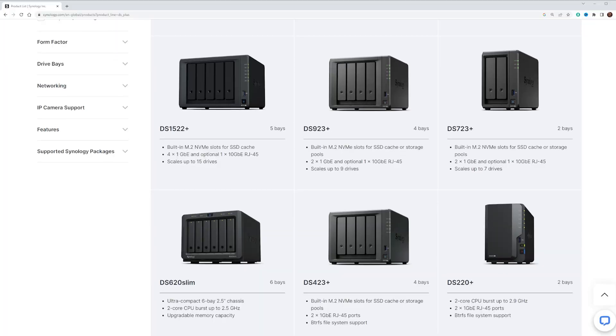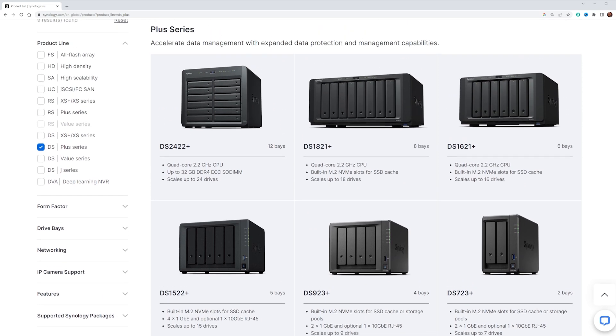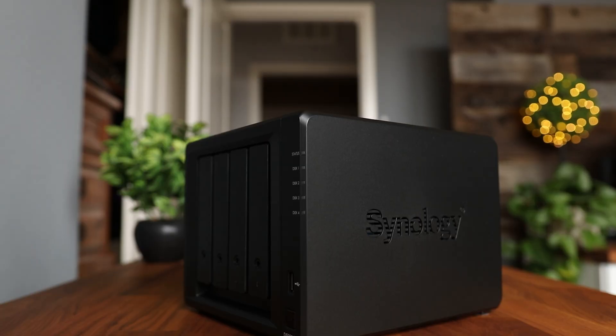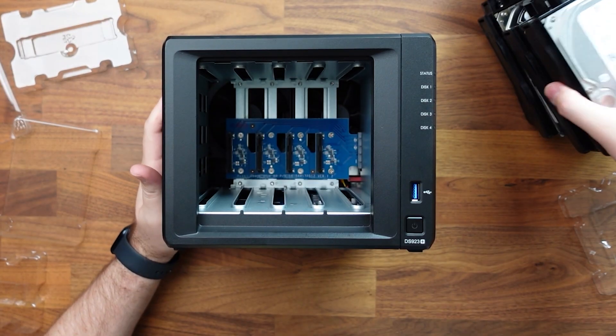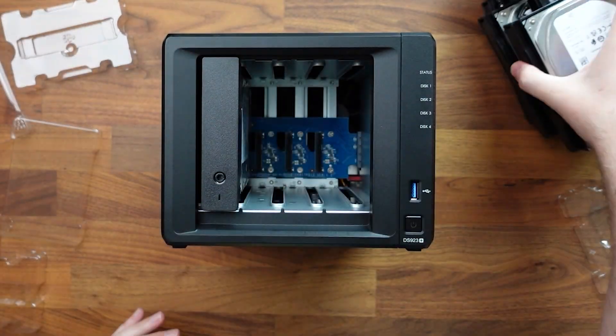This is a two-bay NAS. Synology sells a ton of different device sizes — you can go two-bay, four-bay, five-bay, eight-bay, and even full server rack if you want that option. But in this video, we are going to be taking a look at the DS923 Plus. It is a four-bay drive, meaning it has four hard drives inside. There's a lot more to it than that, but first, the question I want to answer is: what is a NAS?